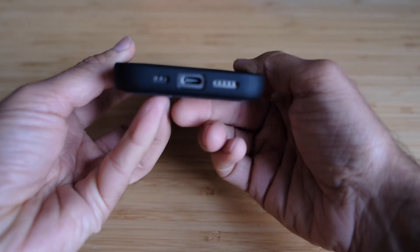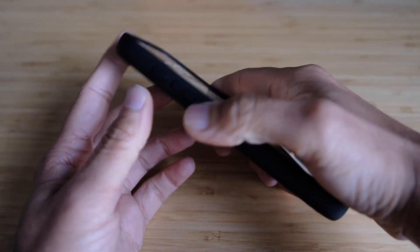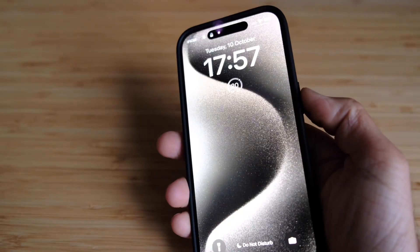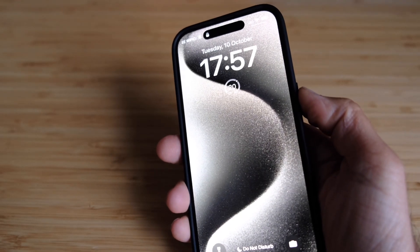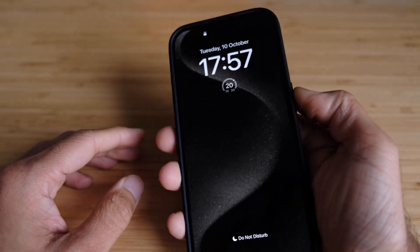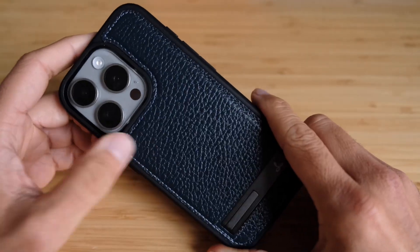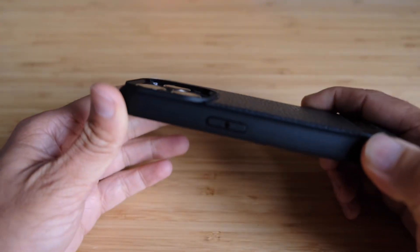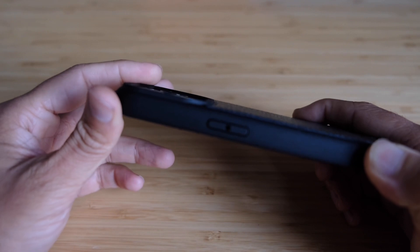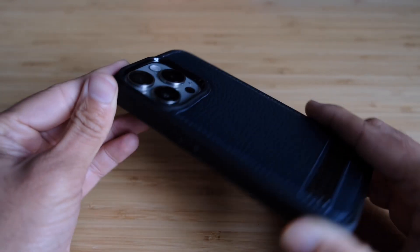It has cutouts at the back for volume, power, and the action button, and all feel very clickable. I think the button travel on the TORRAS was a little bit better — the Snakehive's buttons feel a little firmer, but it's marginal. At the back, it has a leather look which I really like. The camera still has that bump, but it's a bit tighter — not a huge amount of protection over the lenses, but enough to protect if you were to drop it.